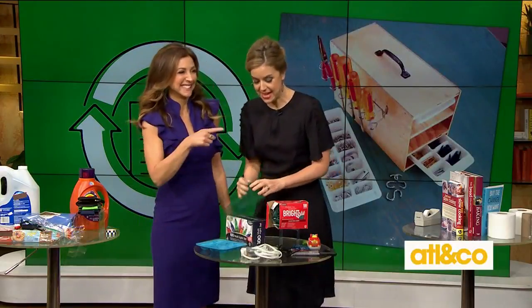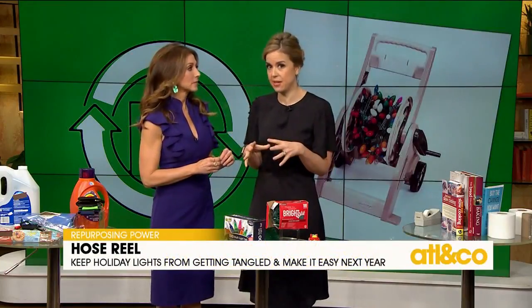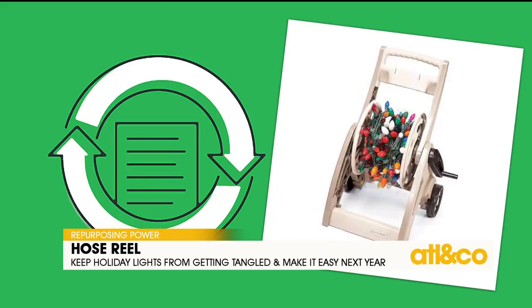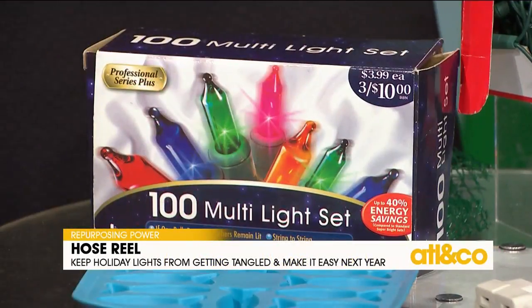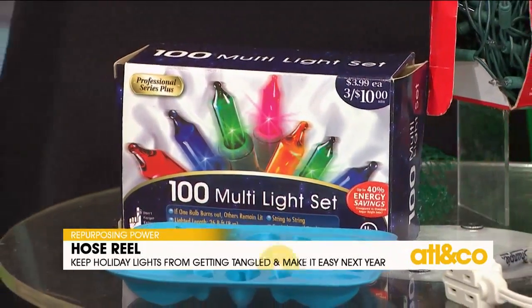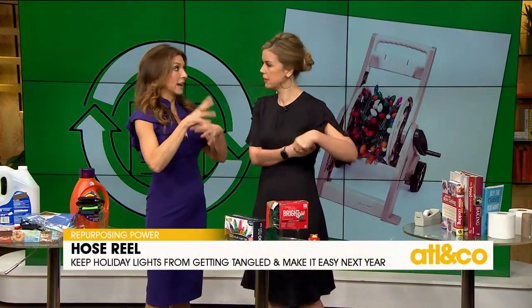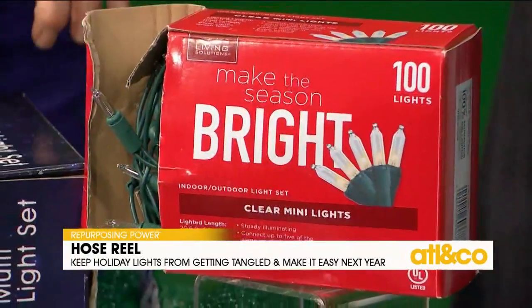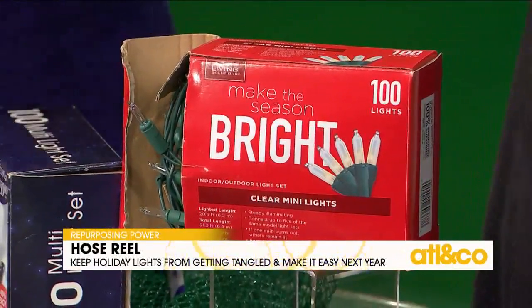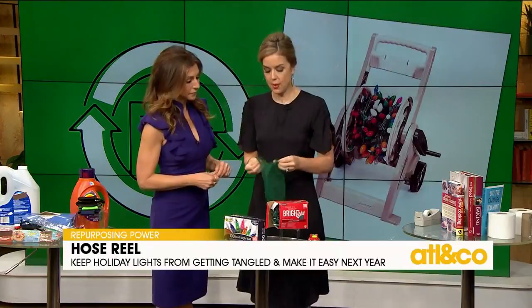Every year when you go to hang up your Christmas lights, you end up in a tangled mess in a box. They suggest using a garden hose reel to wind your lights up — it gives me a very Clark Griswold moment. Jim took the tree down this year, so maybe before the holidays I need to take inventory and get an extra hose reel.